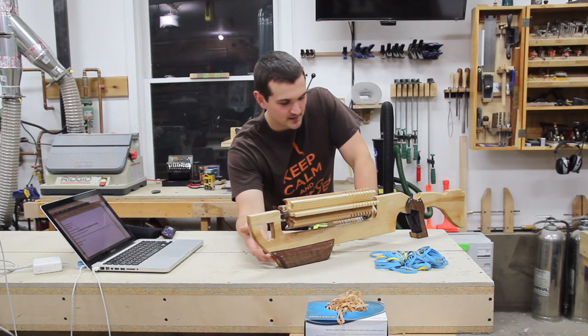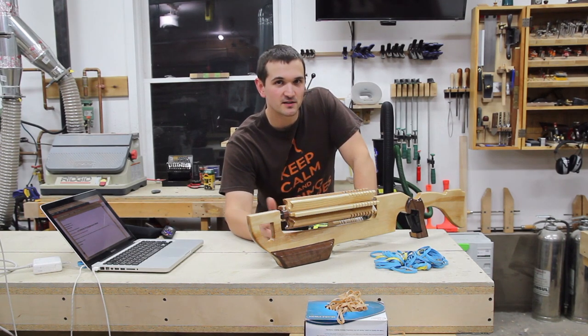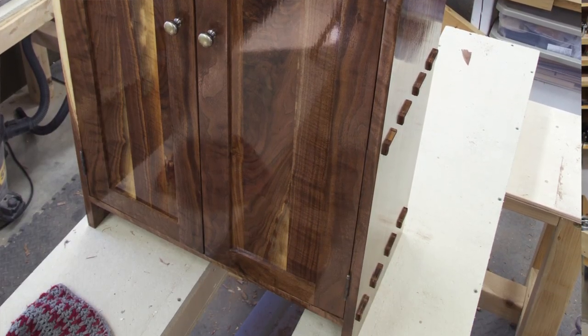The walnut here came from a project that I shared a long time ago — maybe three years ago. It was a TV cabinet with two doors. Pretty simple, but it looked really good.